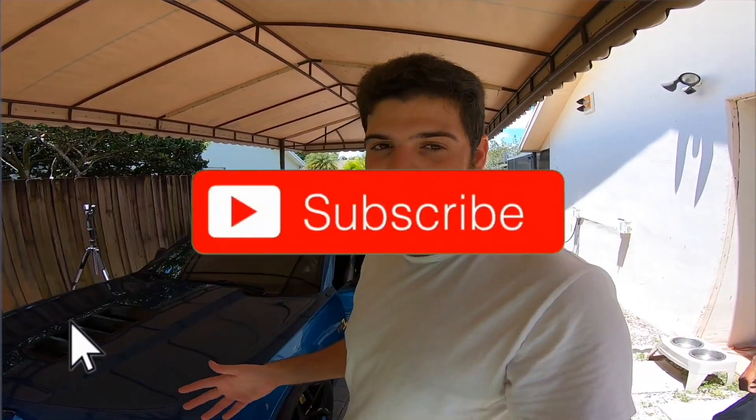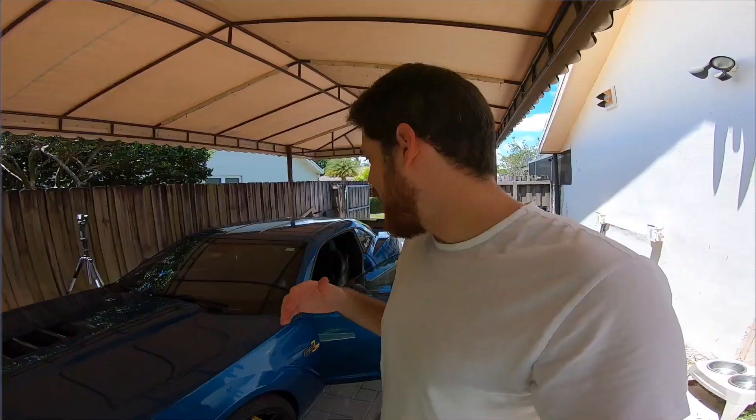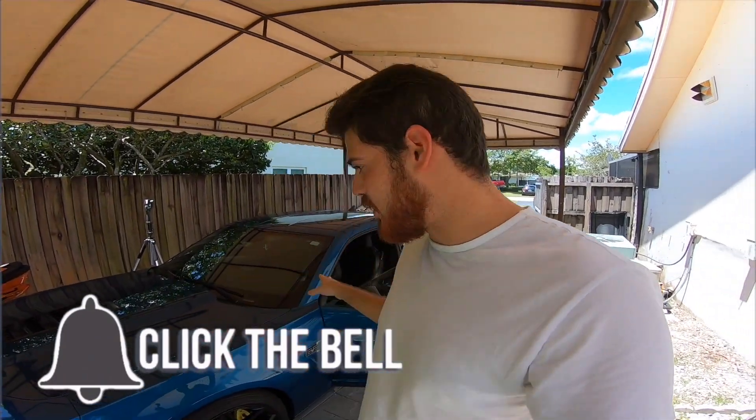If you found this video informative and somewhat entertaining, go ahead and give it a like — it helps tremendously with the algorithm. If you enjoy my content and my build overall, don't forget to hit the subscribe button and the notification bell so you don't miss any of these videos, how-to's, vlogs, or reviews. Thank you so much for watching and I'll catch you next time.